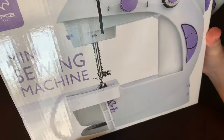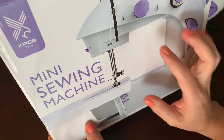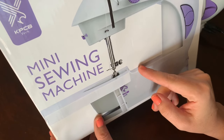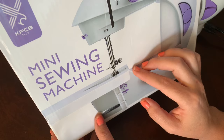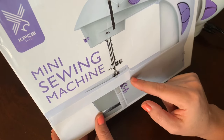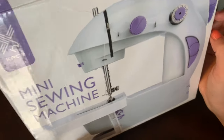Hi guys, welcome back to my channel. Today I am reviewing this little mini portable sewing machine. We are out of town in Arizona, so I ordered this on Amazon — free two-day shipping, probably the cheapest one on Amazon. I want to teach my daughter how to sew and I can also use it while we're out of town, as long as it does the basic stitching.